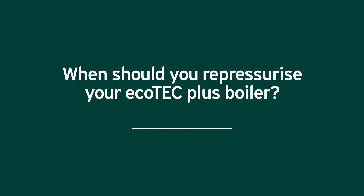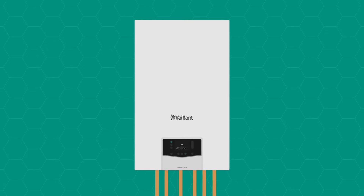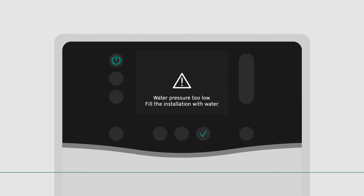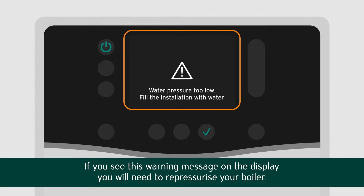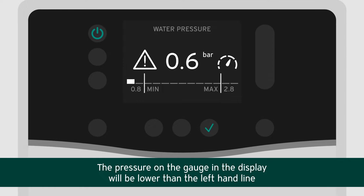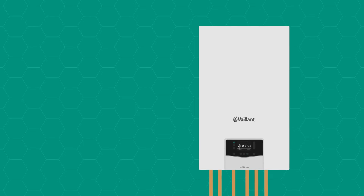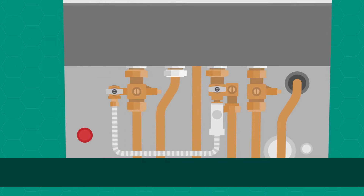When should you repressurize your Ecotech Plus boiler? If you see a warning message on the display, you will need to repressurize your boiler. The pressure on the gauge in the display will be lower than the left-hand line.